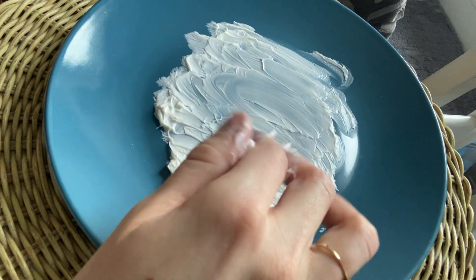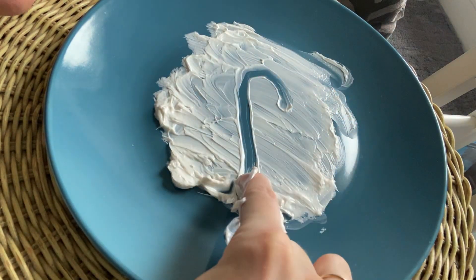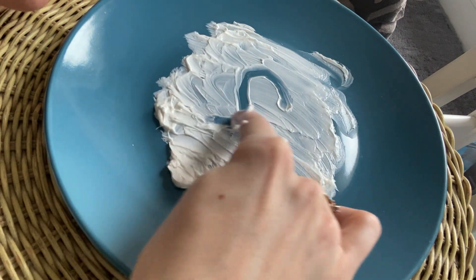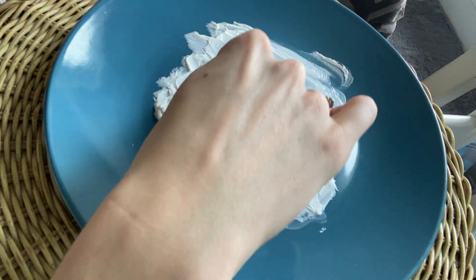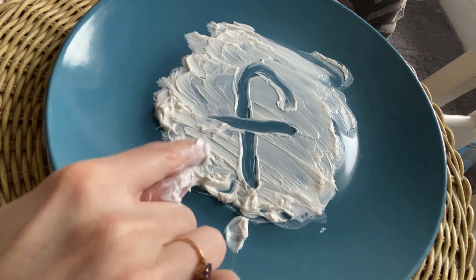Let's make an F. I like to think of it as being kind of like a candy cane. So we make the hook, straight down, lift, go across. Hook, straight down, lift, go across. F, fun, F.